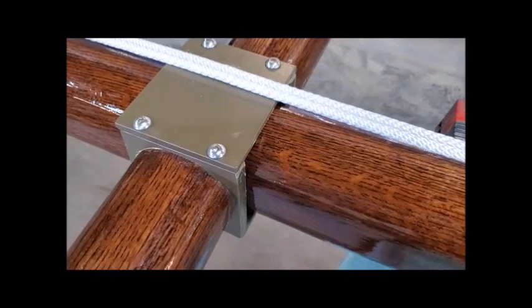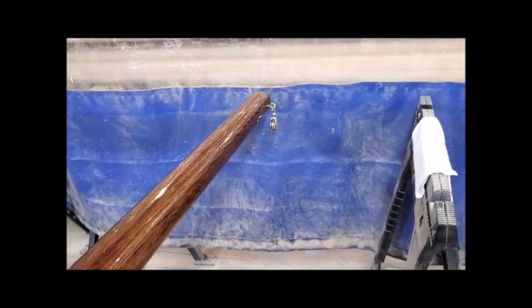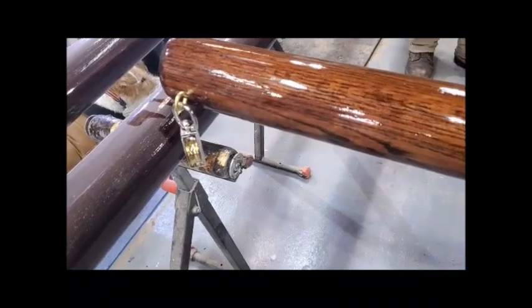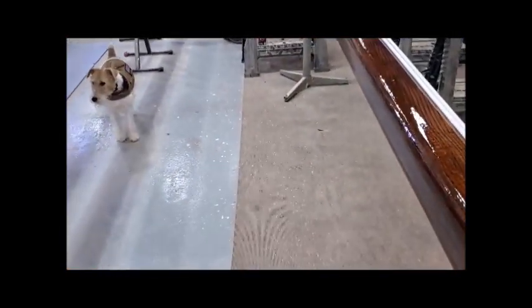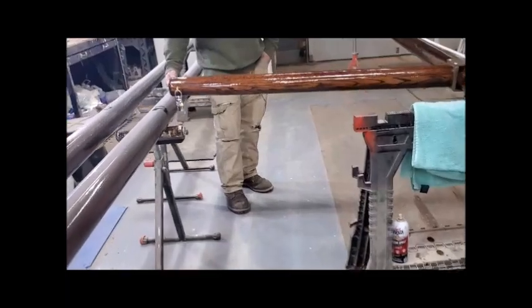Be aware those cap screws have never-seize on them — you don't want to get it on your fingers or on the pole. Very important consideration: there's a right side up and a wrong side up. As long as your two pulleys on the ends are facing the base of the pole, this is correct — that's where the halyard will attach on either side, running from here to those pulleys.